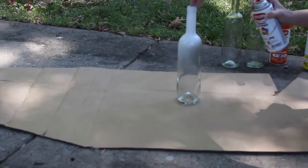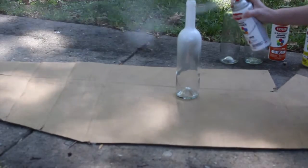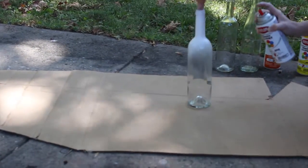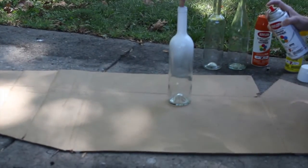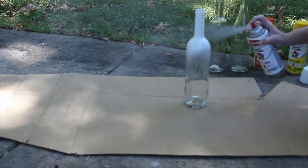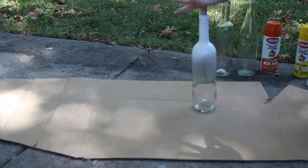The first thing you're going to do is spray paint the white at the top of the bottle. There is no rhyme or reason to this — it doesn't need to be super neat. If you look at a candy corn, the lines on it aren't super neat, so the messier the better in my opinion.